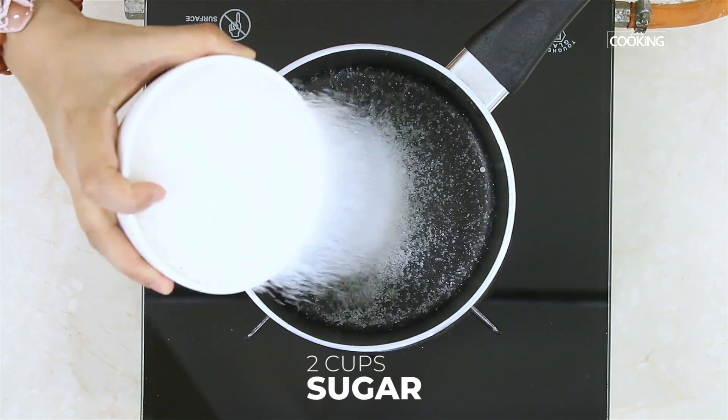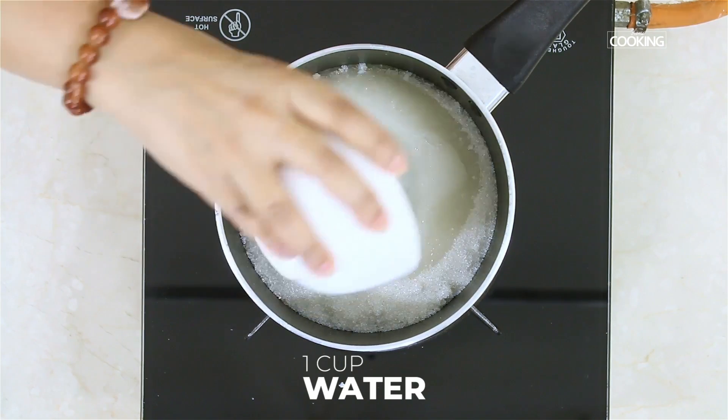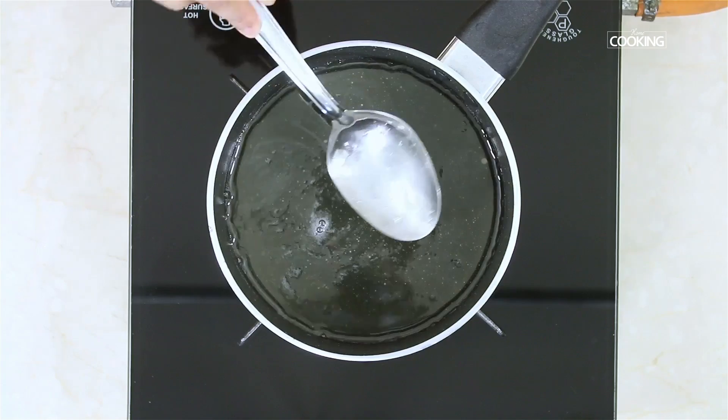First we're going to prepare the sugar syrup. For this, take two cups of sugar in a saucepan, add one cup of water, keep the flame on medium, and wait till the sugar is completely dissolved. The sugar is completely dissolved — I'm just going to remove the layer of scum that's formed on the top.